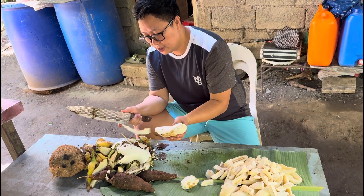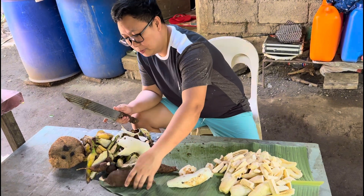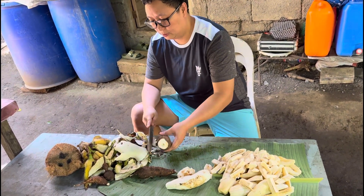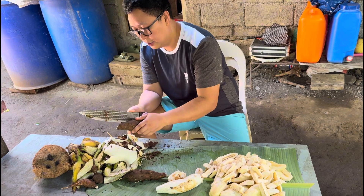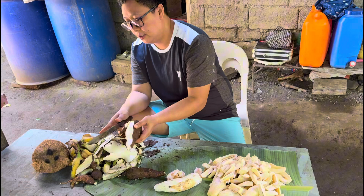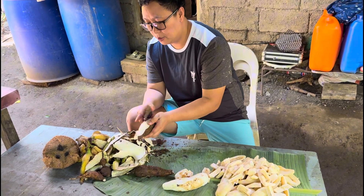Mabagal akong magbalat. Babalatan muna natin. Tapos mamaya huhugasan siyempre. Tirang-tirangin ng medyo maliit lang, pero hindi masyadong malaki, at mabilis maluto.